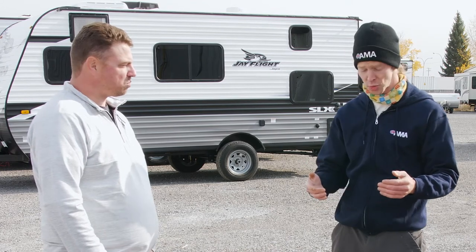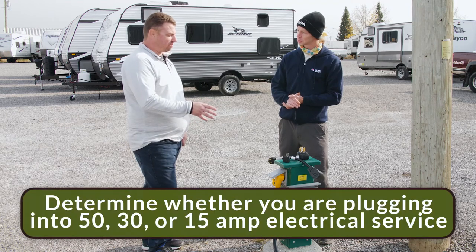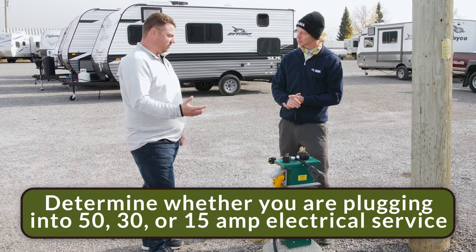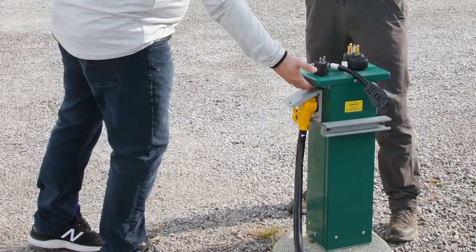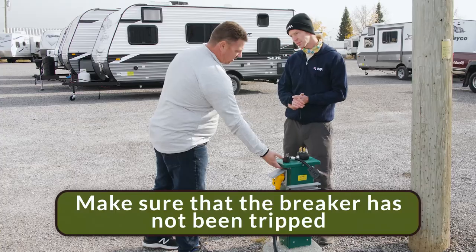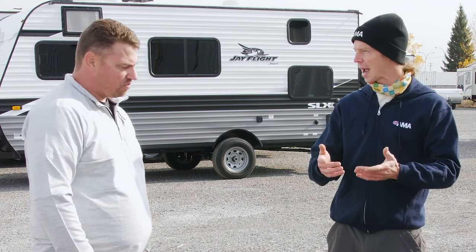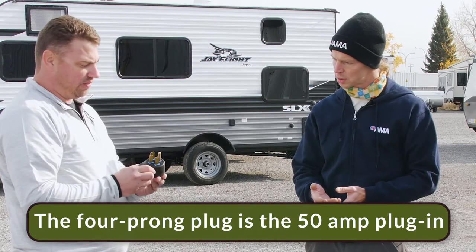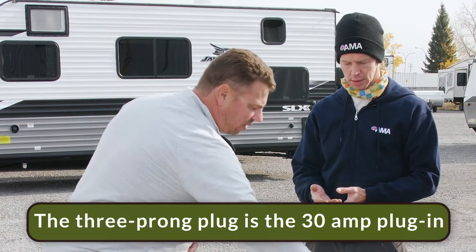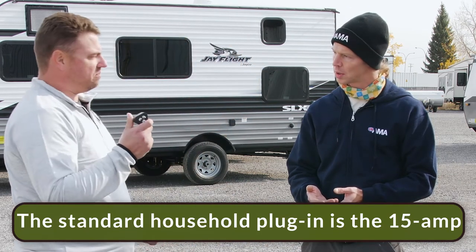Now we know we have a cord that's in great shape — what do we need to know about what we're plugging into? First thing we need to know is the type of power source that we're plugging into, whether it be 50, 30, or 15 amp. We also want to make sure that — a lot of campgrounds have a breaker hidden underneath the lip here — it's not tripped and that it's actually on. When we look at the plug-ins, the four-prong is the 50 amp plug-in, the larger three-prong is the 30 amp, and your standard household plug-in would be the 15 amp.